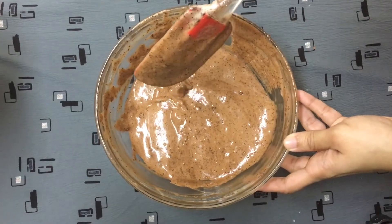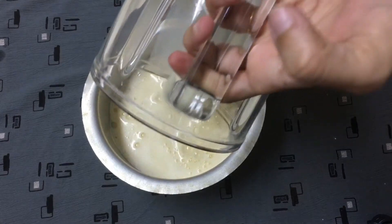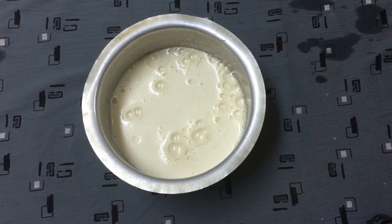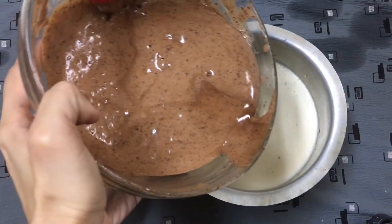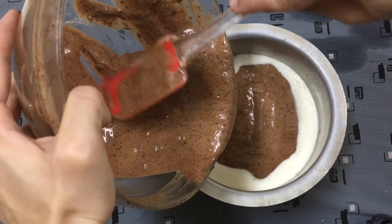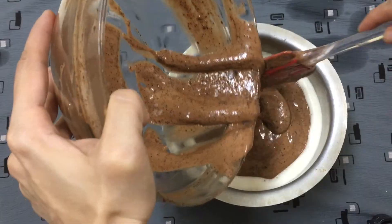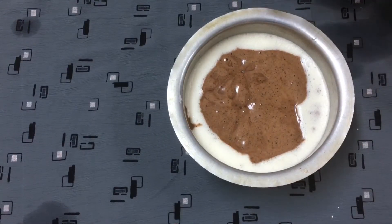I will mix the pot with a spatula. I will mix the pudding and mix it in the caramel. I will mix it in a few minutes, mix the bubbles in the bowl, and mix the cake with caramel.